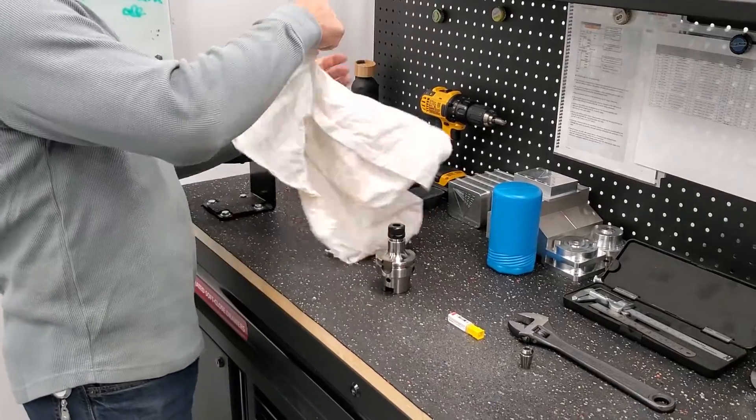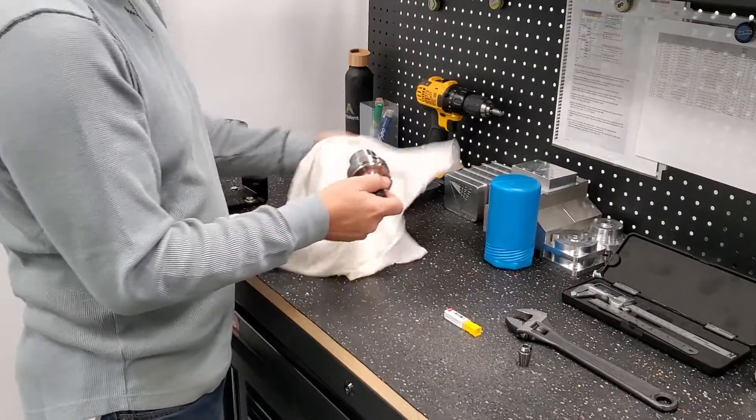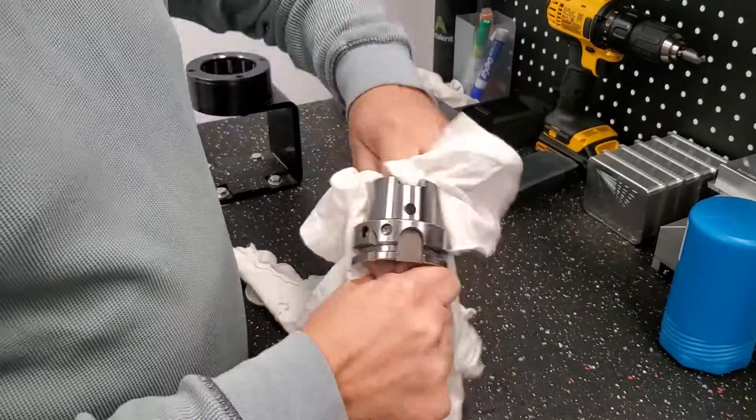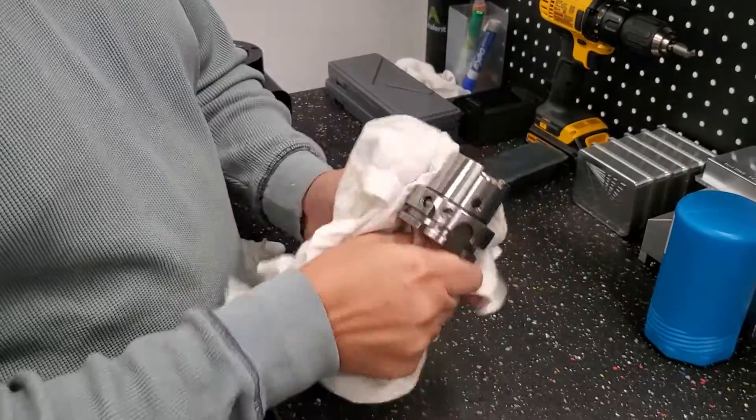First thing first, you want to make sure everything has to be clean, free of oil. You clean everything off — no oils, no grease on it.